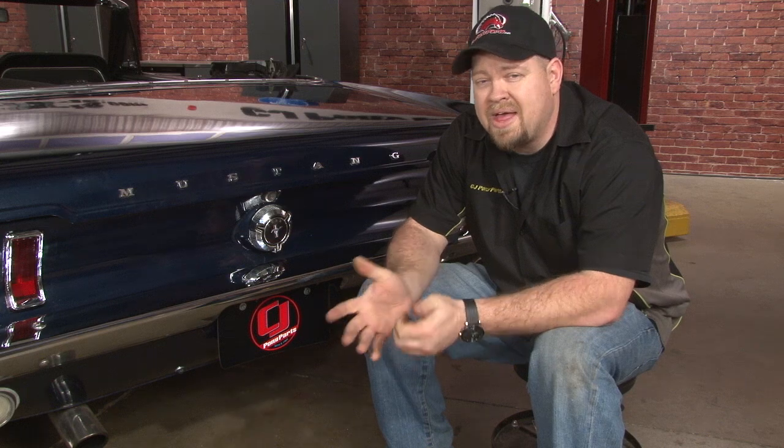Our Scott Drake Twist-Off Gas Cap Lock provides a measure of security without changing the factory look of the car. Installation should take you roughly an hour, and you'll be back on the road in no time.